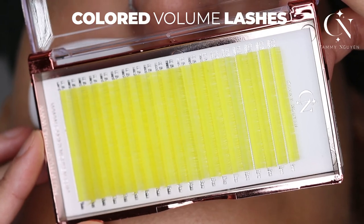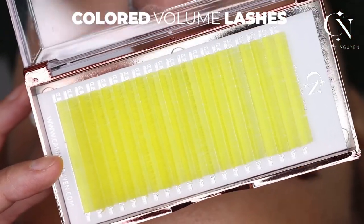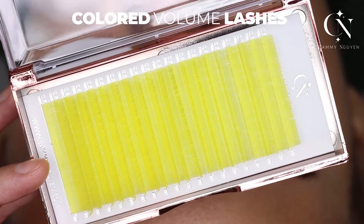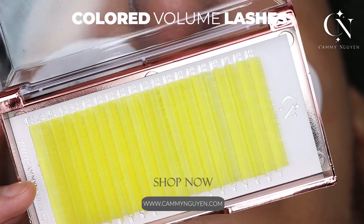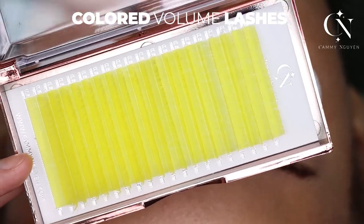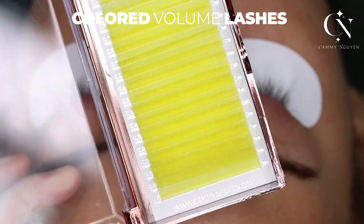I'm going to use 0.05. So I'm going to do CC curl on the top layer, and for my black volume lashes on the bottom layer I am going to do a C curl. I always do a curlier curl on the top layer and less of a curl on the bottom layer, so when you look at it you can see dimension. Today we're going to use yellow from my colored lash line.